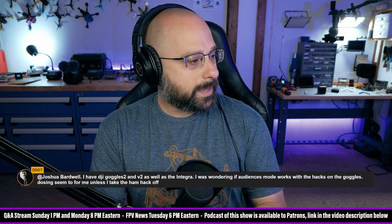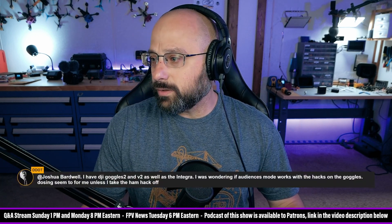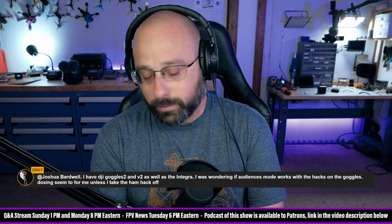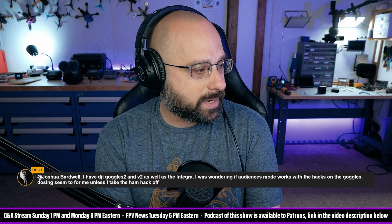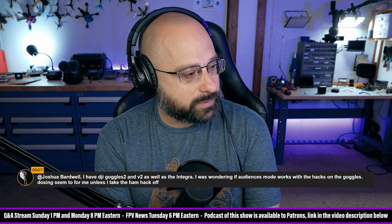DDOT asks: I have DJI Goggles 2 and V2 as well as Integra. I was wondering if audience mode works with the hacks on the goggles. It doesn't seem to work for me unless I take the HAM hack off.